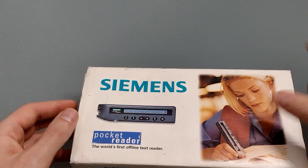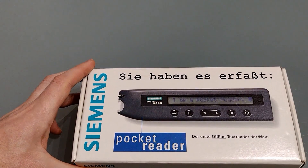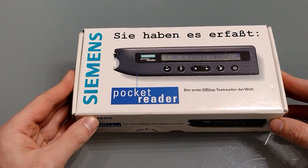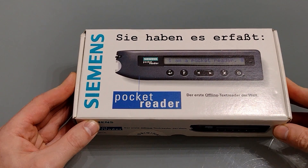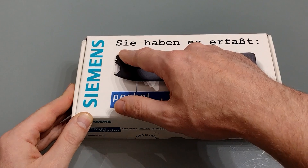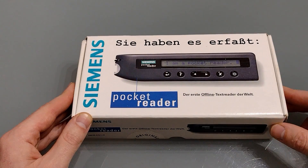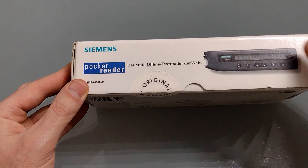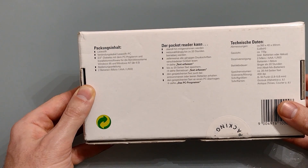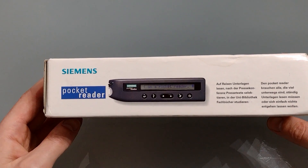So if we take the sleeve off, the rest of the packaging is in German. I'm not sure if this is unusual or whether they just made German packaging and put a different sleeve on it. According to Google Translate this translates as 'they have experienced it', which is an odd tagline. The rest of the box is also in German but it appears to contain exactly the same information that was on the sleeve.